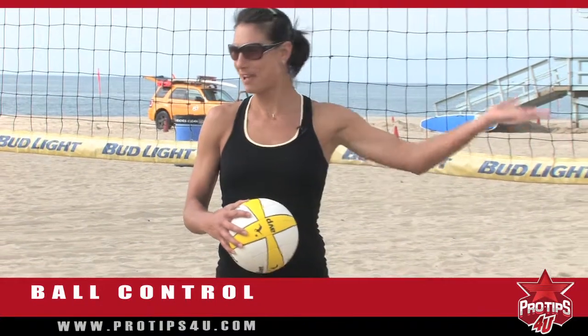Hi, I'm AVP Pro Angie Akers, and today my pro tip for you is how to improve your ball control. With me to demo is AVP star Angela Lewis. There she is.